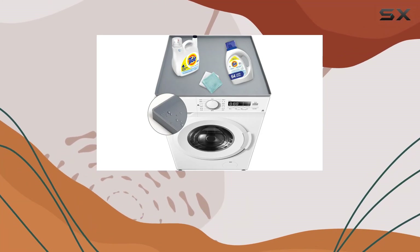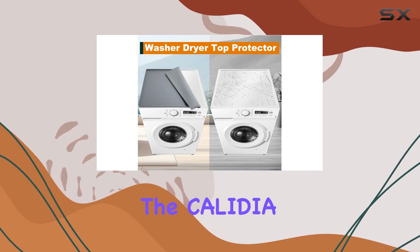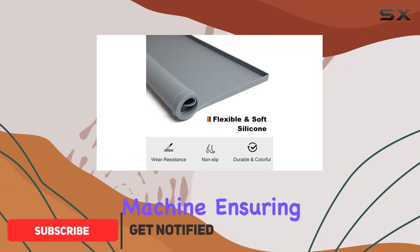Are you tired of dealing with the mess and potential damage caused by your washing machine? Say hello to the Calidia V12 washing machine mat. This innovative product is designed to provide top-notch protection for your washing machine, ensuring both its longevity and the cleanliness of your laundry area.